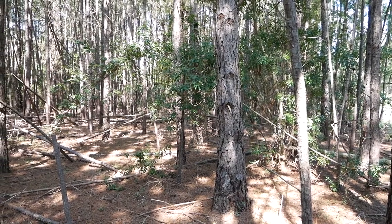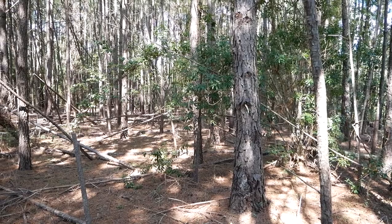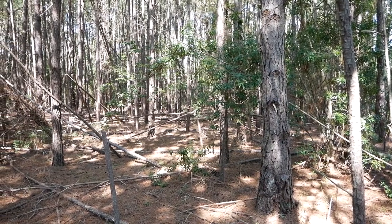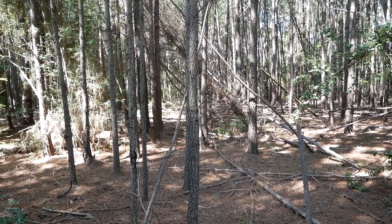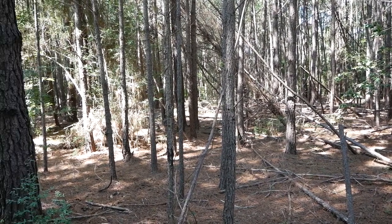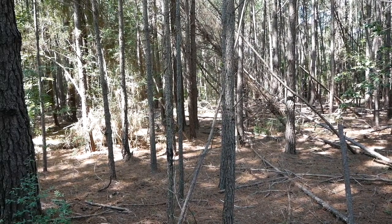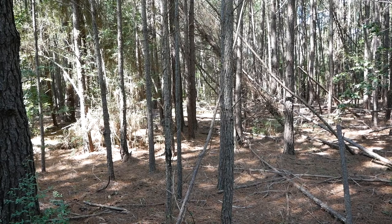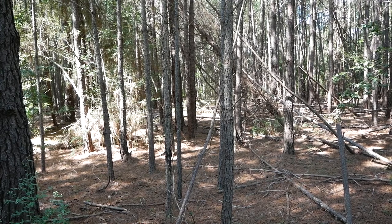If you decide you don't want to do that and you're just going to let it thin itself naturally, you'll have a stand similar to the one behind me — a lot of very skinny, small trees. The land can only support what the land can support. You want the land to invest in your better quality trees and in fewer trees. These trees are going to grow tall and skinny; they'll be suppressed and won't reach their maximum potential.